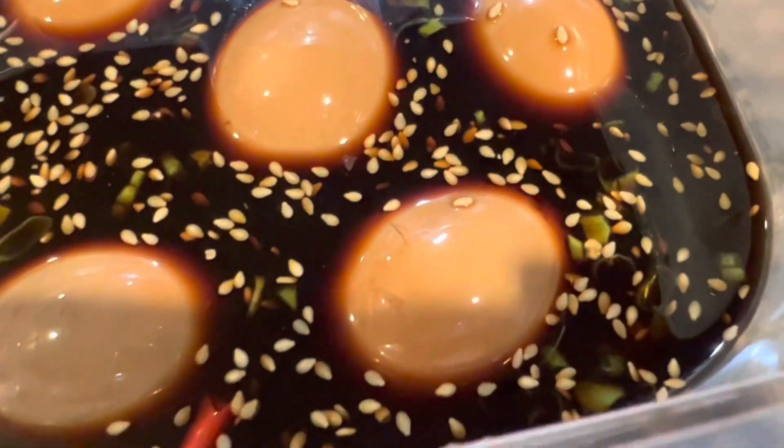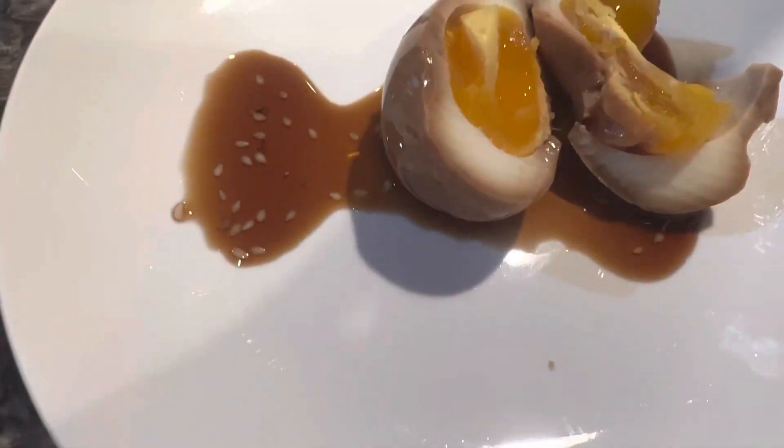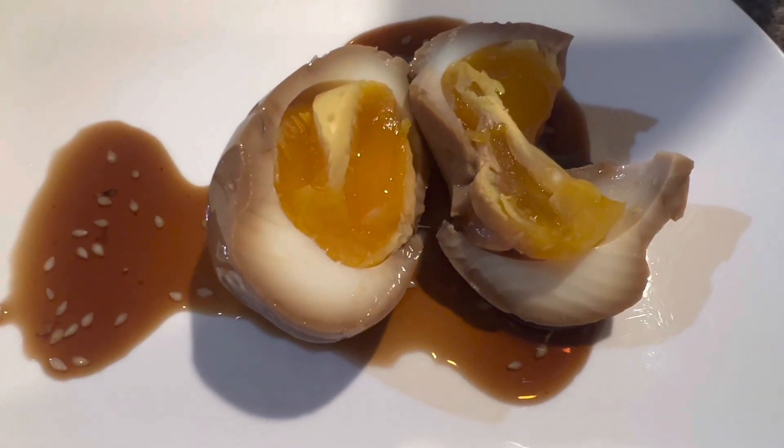It lasts for like a week in the fridge and it's so good with rice. This is what it looks like opened up, and you'll see that again my egg cooker made it such a perfect medium cook.